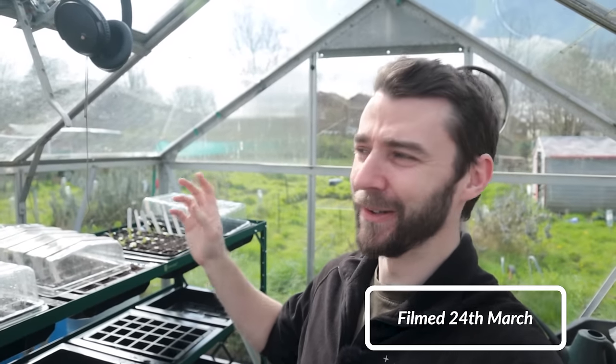Hi folks and welcome back to The Plot. It's a gorgeous, gorgeous day, although it is windy and quite cold. We have gorgeous blue skies and it's really starting to warm up in the greenhouse.